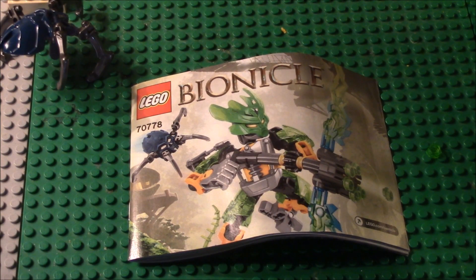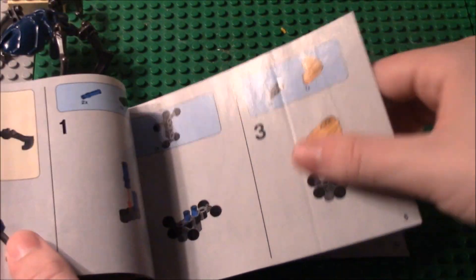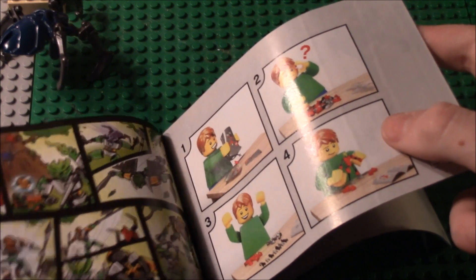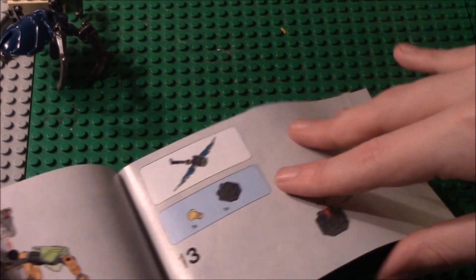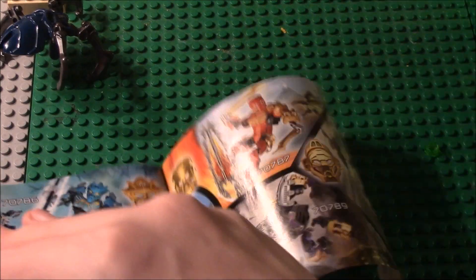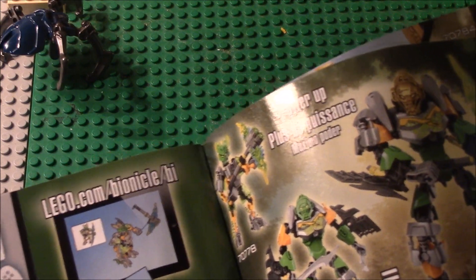Alright, so we have the Protector of Jungle complete. Here's the instruction book that goes straight into the build, and it has a comic at the front. When Lewa puts his golden mask on, he combines with the protector. And then we have the six Toa you can collect, and the combination with Lewa.